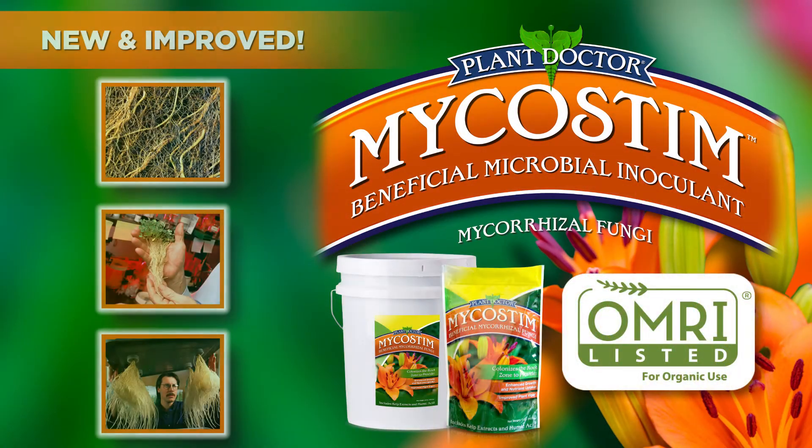Mycostim is a beneficial mycorrhizae that is a must-have for any gardener. It contains a blend with super strains of endo and ectomycorrhizae that increases disease resistance, plant quality, grow-in, and vigor. It promotes extensive and healthier roots and reduces transplant shock.